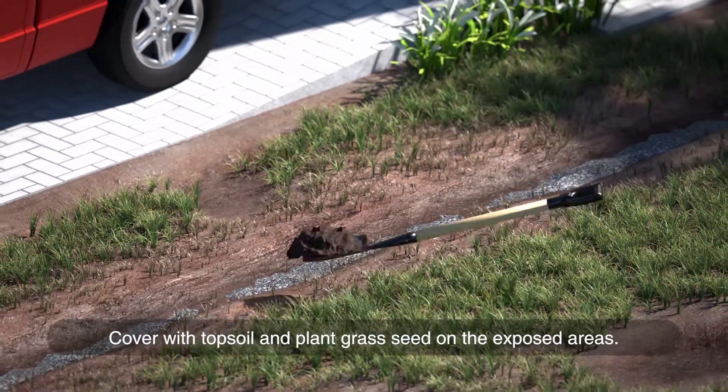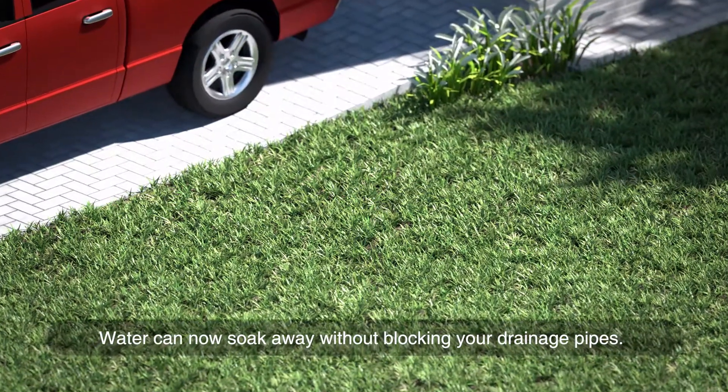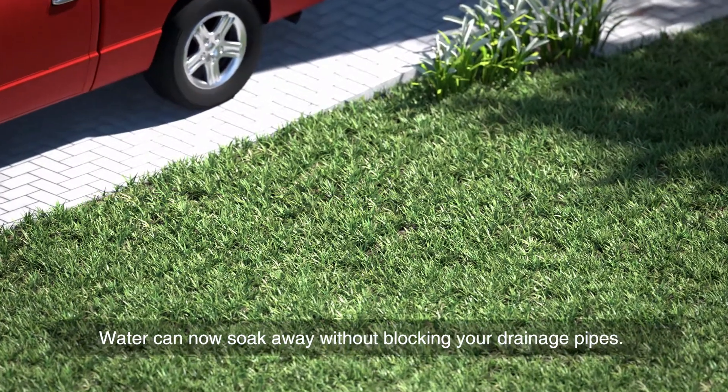Cover with topsoil and plant grass seed on the exposed areas. Water can now soak away without blocking your drainage pipes.